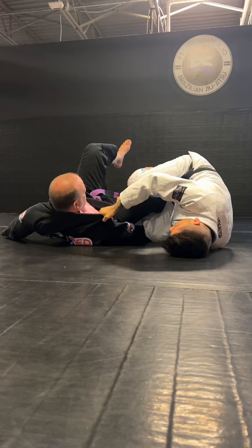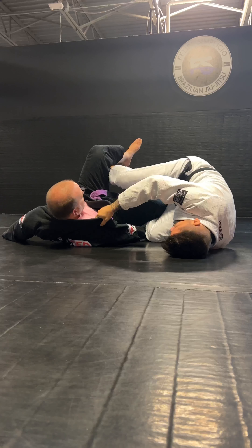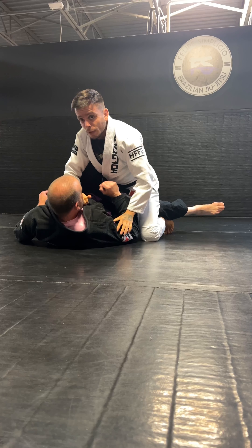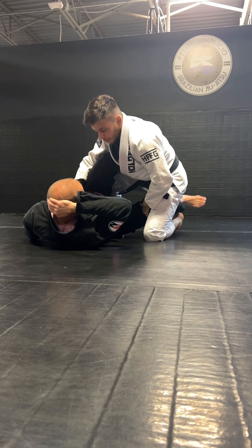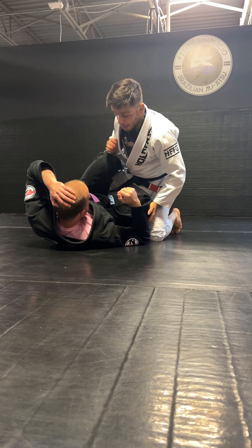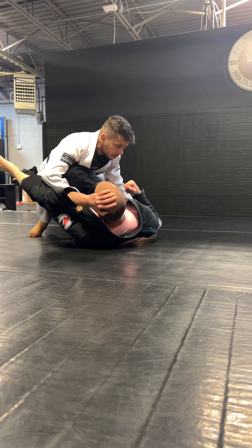From here, I'm gonna let go my hooks and bring my leg back. Now I'm gonna shoot to come up inside his guard. Most of the times my partner will have this knee in, otherwise I'm gonna come up on a half guard. So you're gonna bend this knee — and then he's gonna have this, and I'm gonna come up trying to already push his hips towards the other side.